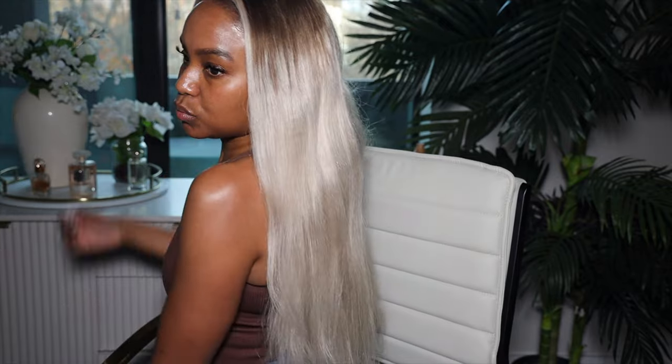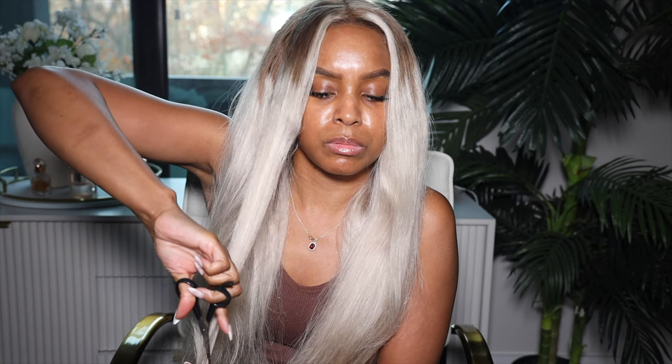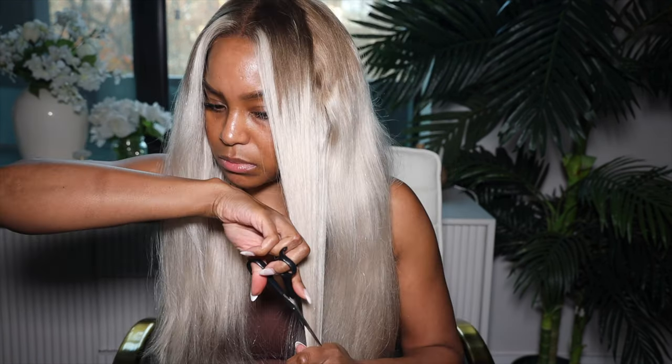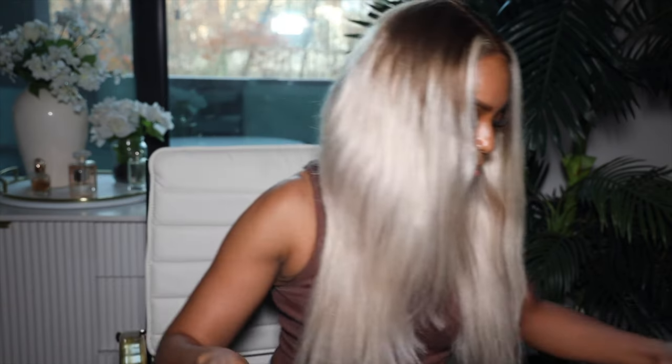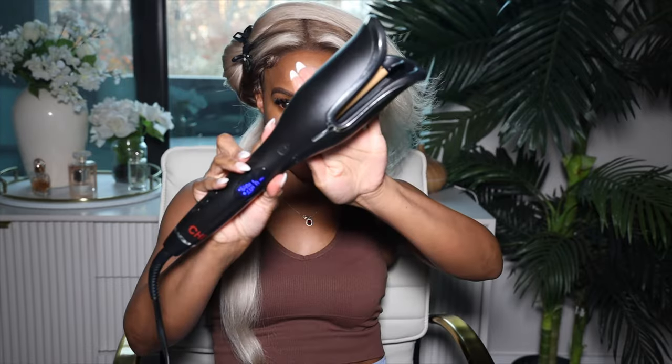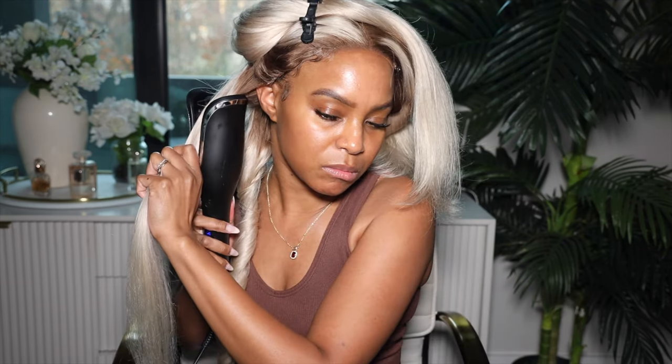This is what the wig looks like after it's been trimmed — I think it's maybe 22 inches after the trim. Next I wanted to add more face-framing layers, so I cut some into the hair to make it look a little more bouncy. Next we're going to use the famous cheese spinning curl — I love it so much. I'm using the cheese spinning curl on 410 degrees on a 19-second hold to get these beautiful curls coming up.